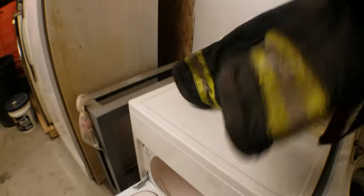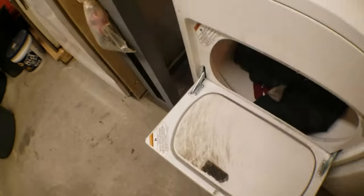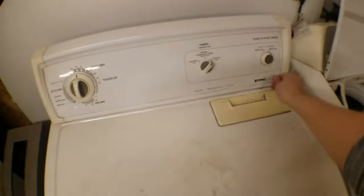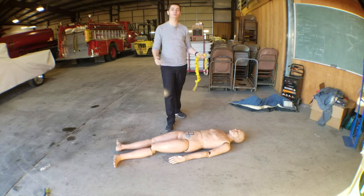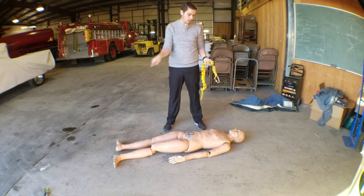Gear is already in here, good to go. On top there's your gear getting clean. Alright, so the first thing we're gonna do is the rescue drag.